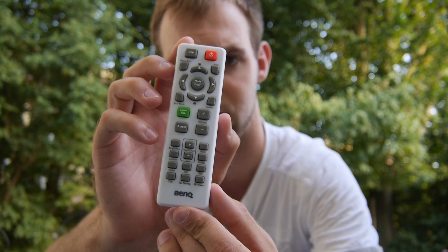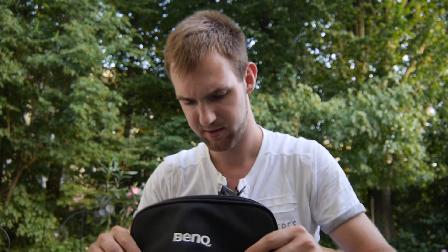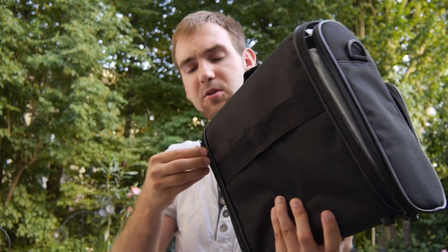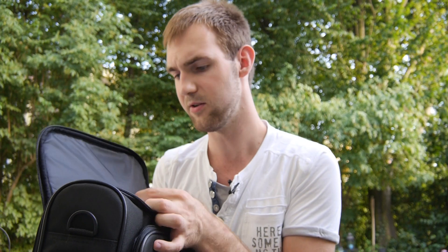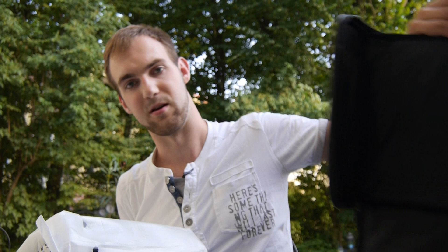There are a lot of buttons on the remote — you can control 3D, volume, and more, since there are speakers built in. It's made in China but the importer is from the Netherlands. There's also a green smart eco button to help extend lamp life. The carrying case opens all the way down, and velcro straps hold the projector securely in place so nothing falls out or wobbles.